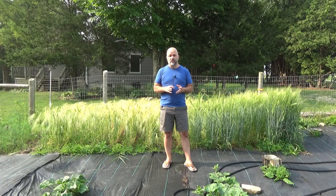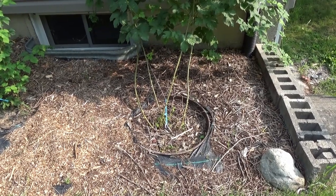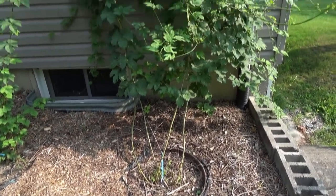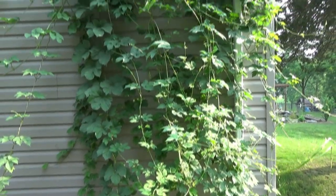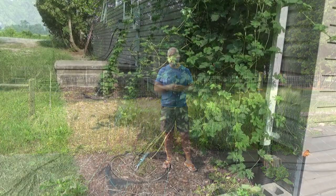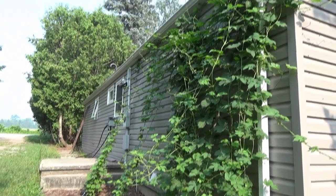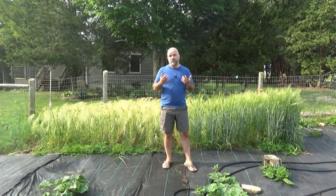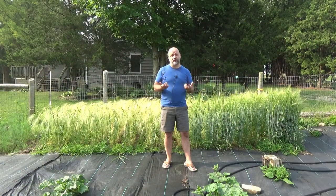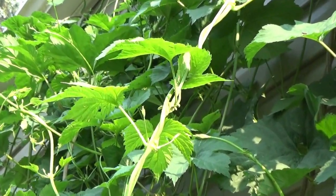The hop plants against the side of the house are doing amazingly well. The mother plant, which is two years old now, has just taken over — it's a giant weed, gone everywhere. I'm trimming it constantly to keep it from taking over the whole side of the house. On top of that, the two new plants have really exploded in growth the last couple of weeks, both making it up to the top of the house. On all three plants we're starting to see the beginnings of hop flowers, so we should get a decent harvest this year.